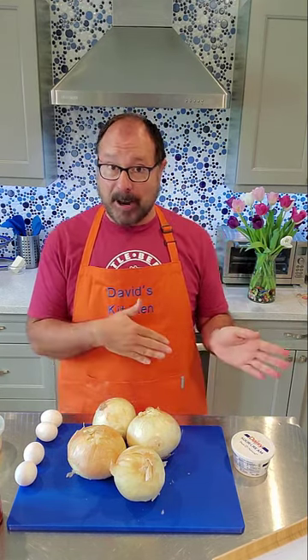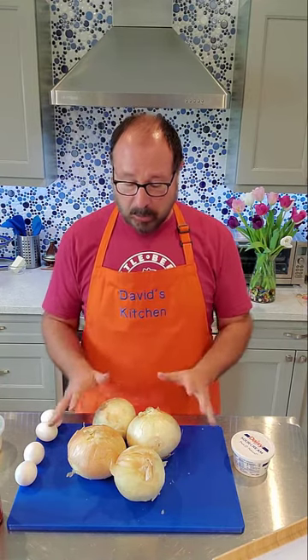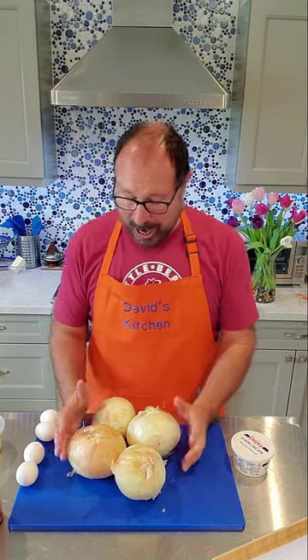I'm going to share this recipe with you and I hope you really enjoy it — it's pretty easy. First thing you need is a pie crust. I've already made a homemade pie crust and I have a separate video for that, but if pie crust is not your thing, certainly use a frozen one or one of those pre-rolled ones. The point is to make it, not put it off.